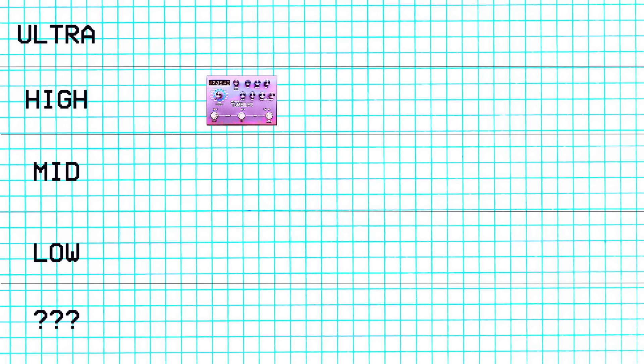I put these pedals in a random order that I thought would make the video more interesting, so we're going to be hopping around between the tiers. First up we have the Timeline. I use this a lot. This goes in the high tier.